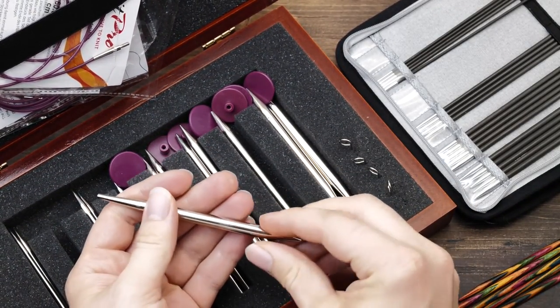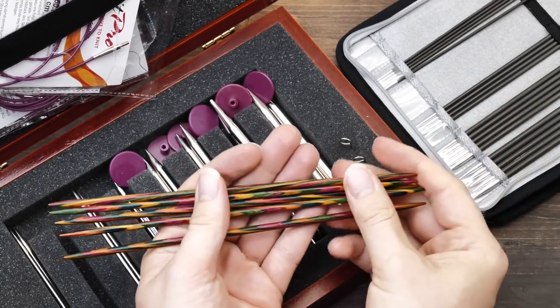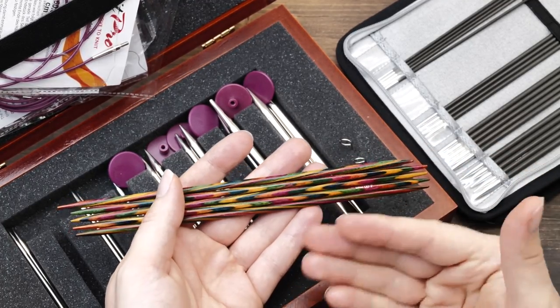I actually don't knit with their wooden needles — these are called Dreams or Symphony. You see them so often here on my channel. I just pick them because they look pretty and offer a nice contrast.